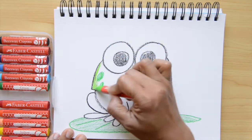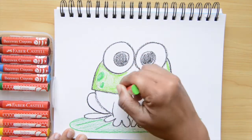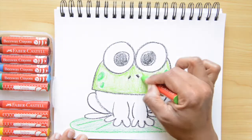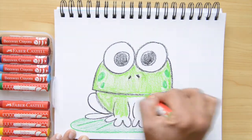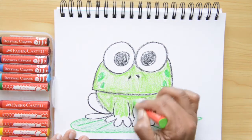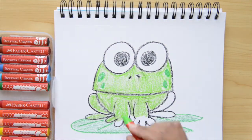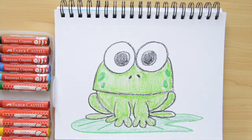I'm gonna start filling all the inside of my frog. Just remember to leave the eyes white, and let's try our best not to touch the black because it can mix with the green. I'm gonna fast forward a little bit this part, but remember you can always stop the video to copy what I did.